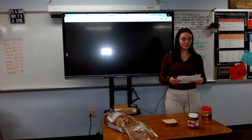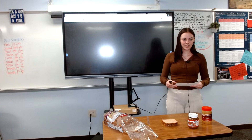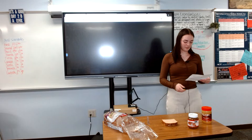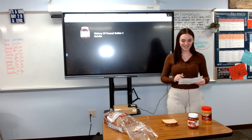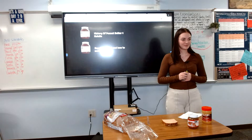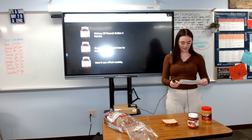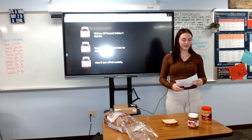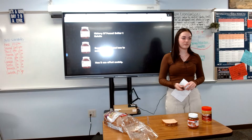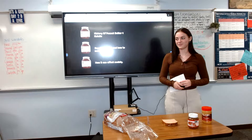Since we have learned so much about the peanut butter and Nutella sandwich today and how to make one, let's recap what we learned. We learned some historical facts about the peanut butter Nutella sandwich, how to make one and what supplies are needed, and lastly how it is beneficial for our society. I hope you all have learned some valuable information today, whether that be how to make one or that peanut butter was made over 100 years ago. Thank you all for giving me your time and letting me show you how to make a peanut butter Nutella sandwich.